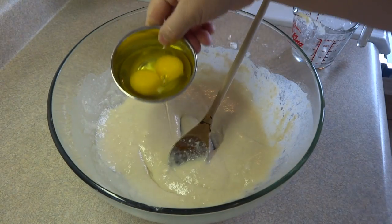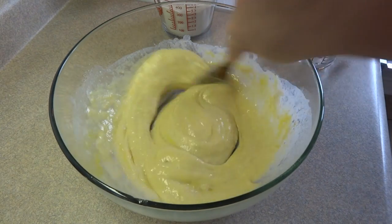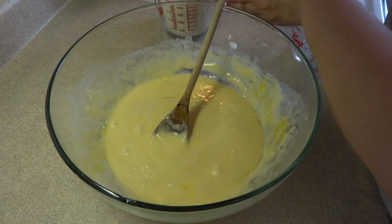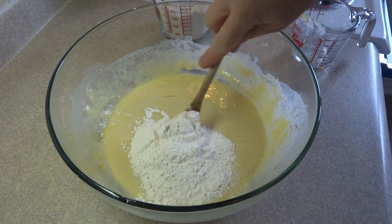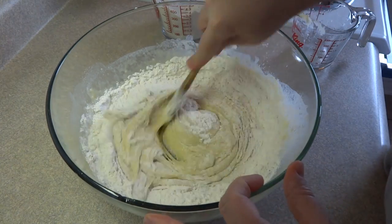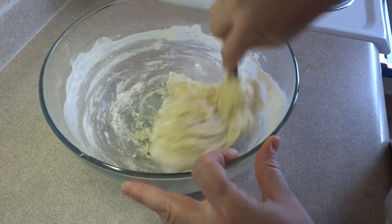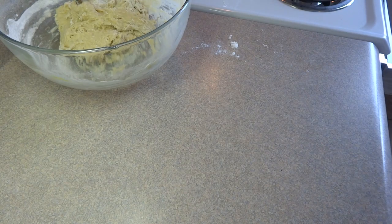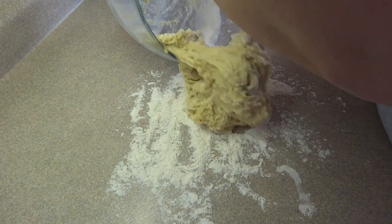Add in two large eggs and continue to blend. Then blend in the rest of the two and a half cups of flour, adding about half a cup at a time and stirring after each addition. When you add the last of the flour, the dough will start to chase your spoon around the bowl — that's how you know it's time to put it onto the counter and knead it.